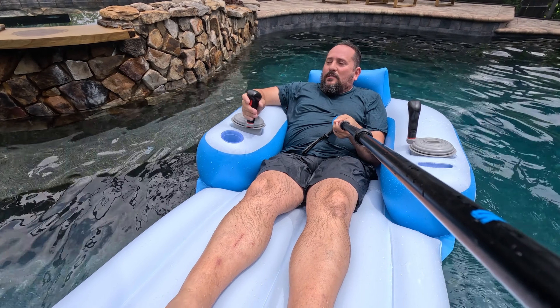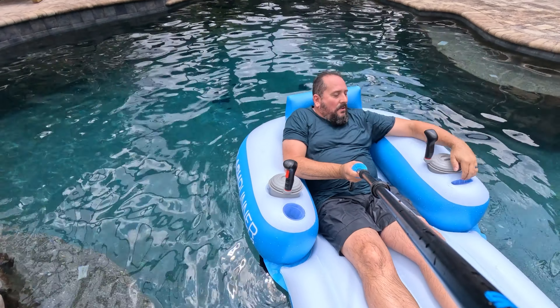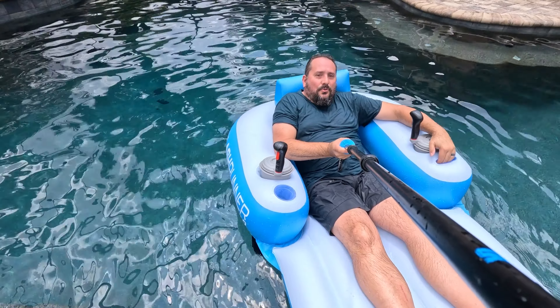Super comfortable. My feet are on, my head has a great rest. I love this. There is a holder for your cell phone so you can control the music.